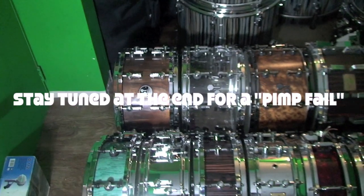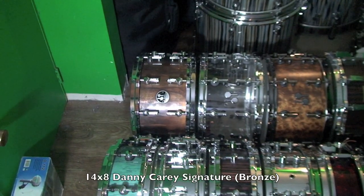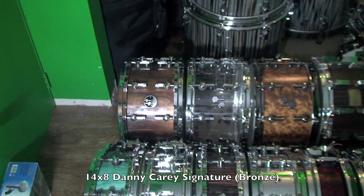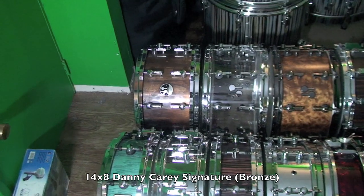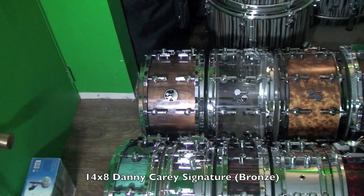Alright, so in order of size, on the left here we have a highly modified Danny Carey signature snare drum. This is a 14x8 bronze — I had it burned by Ron Dunnett with acid. I put German die cast hoops on it, and swapped out the strainer and the butt plate for German equivalents as well.